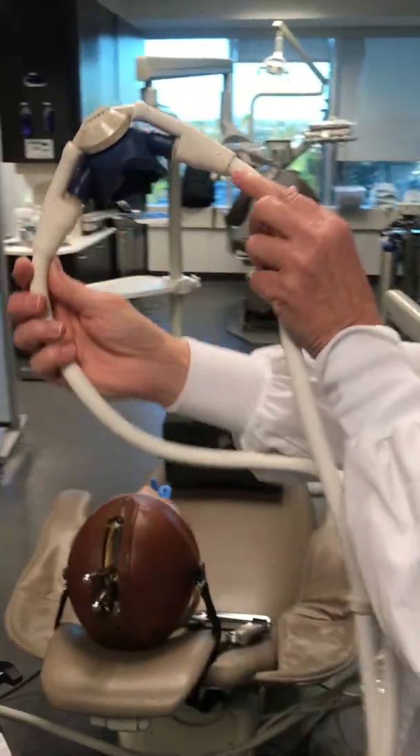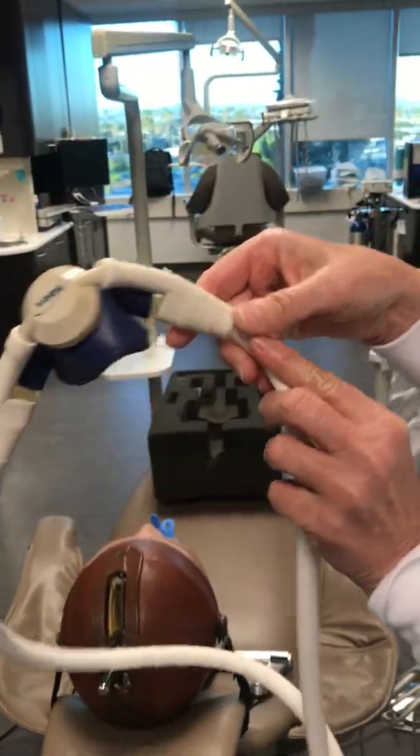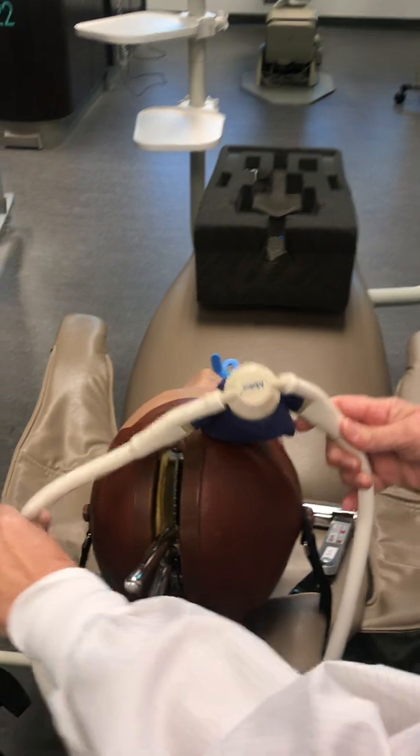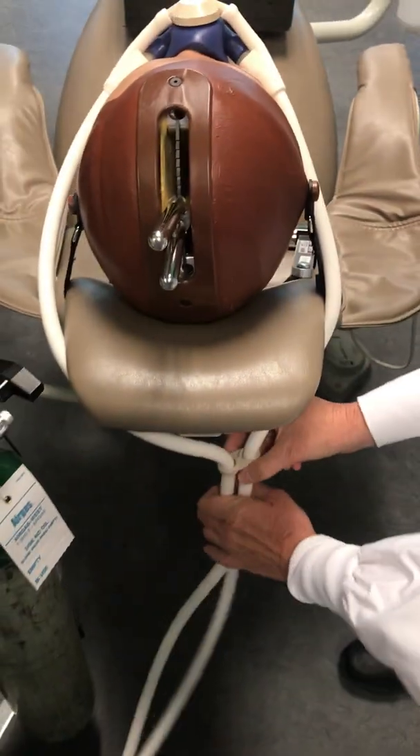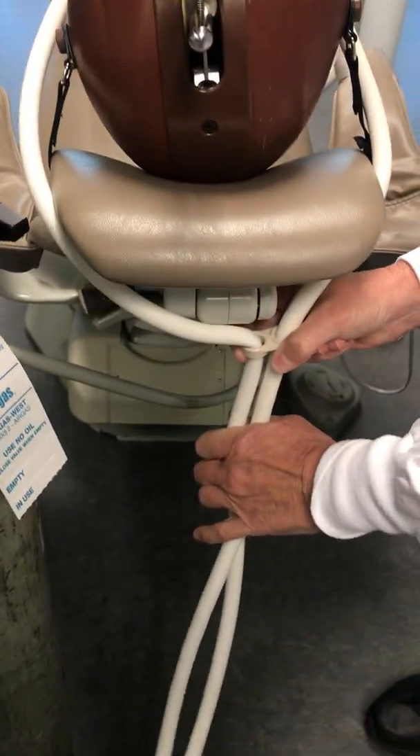Placing the nasal hood on your patient — triangle up. They can adjust so that it's nice and tight for your patient.